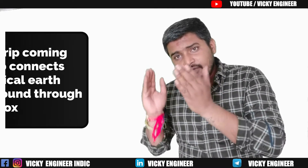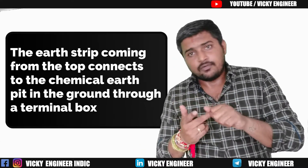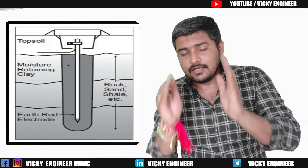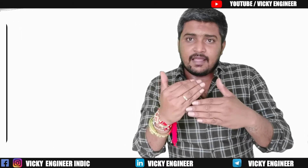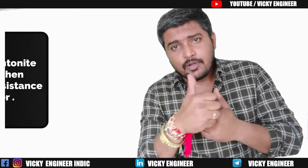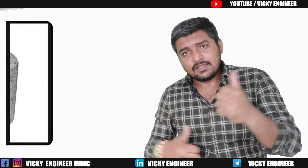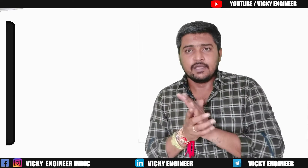Now, how is the lightning arrestor connected to the ground? There are two ways of grounding. First is conventional earthing, but for lightning arrestors, do not go for conventional earthing — always go for chemical earthing, because it provides stability for many years with low resistance and low resistivity. For example, Benconite gives you around 3 ohm per meter resistance, and Maconite gives you 0.003 ohm per meter. If you don't know what chemical earthing is, I'm giving a link in the card button — go through that for good knowledge.